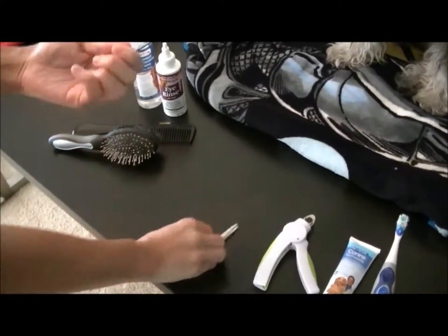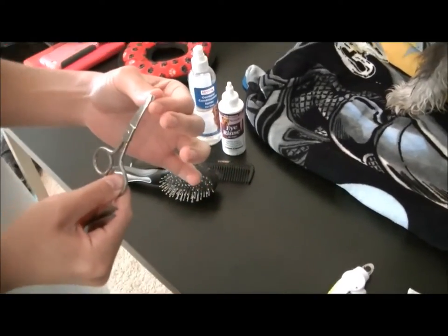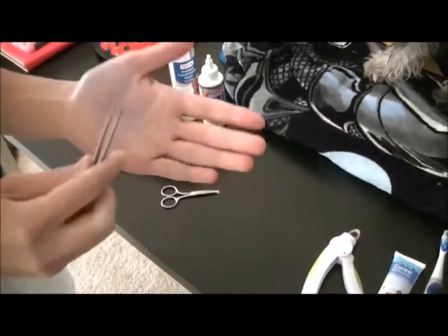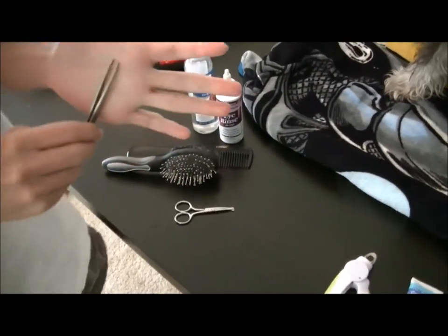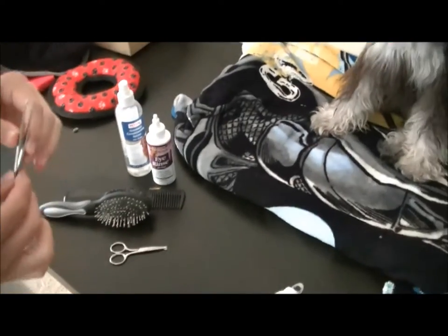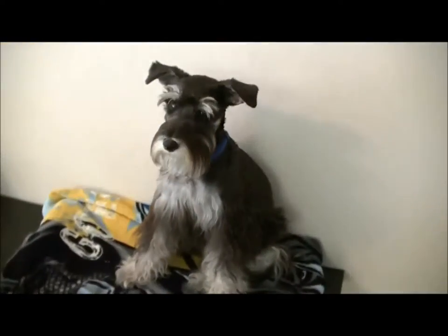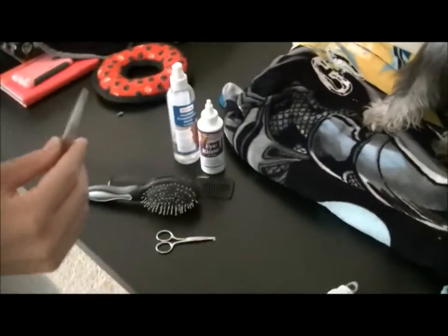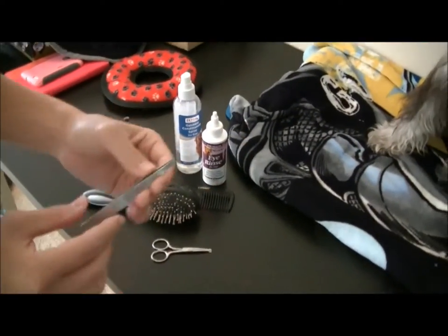I have these round-tip scissors, which protect from stabbing or cutting the dog. And then these are tweezers for their ears. I've already done Bolter's ears, but I'll kind of show how it's done — just the plucking of the ear hair.